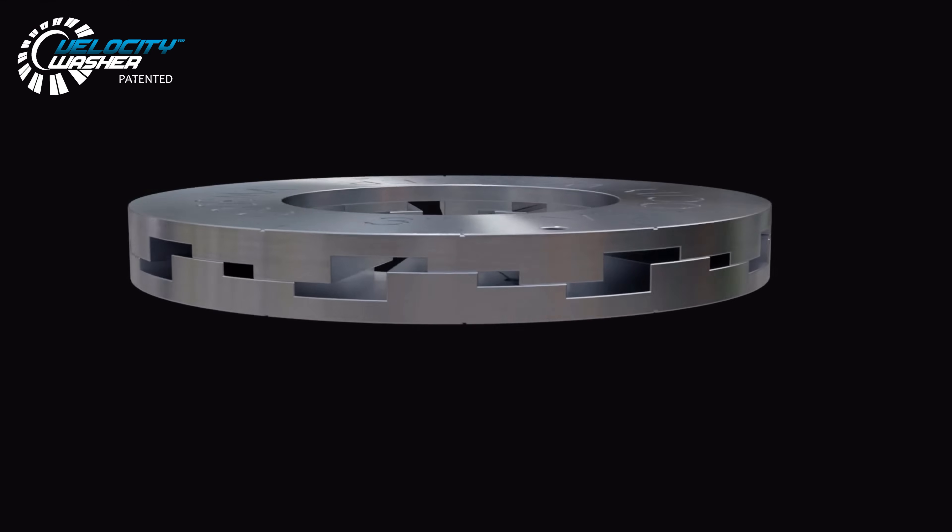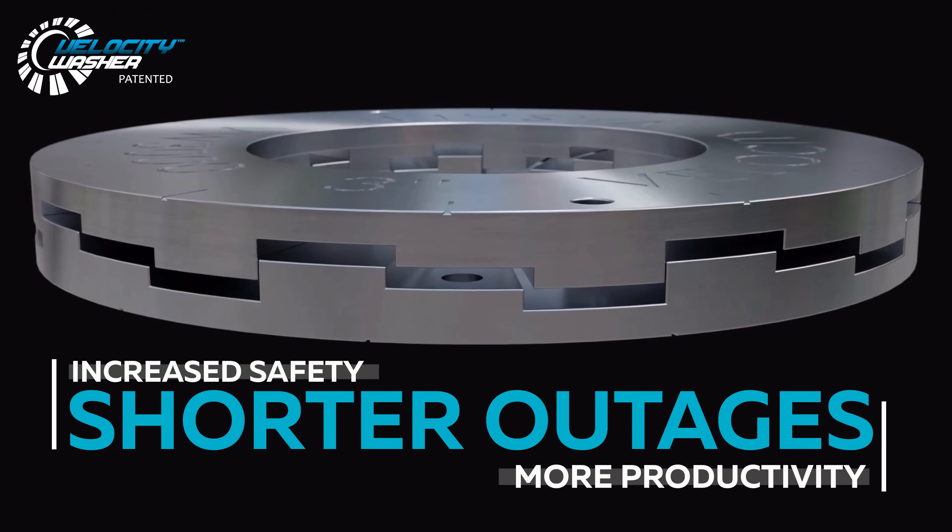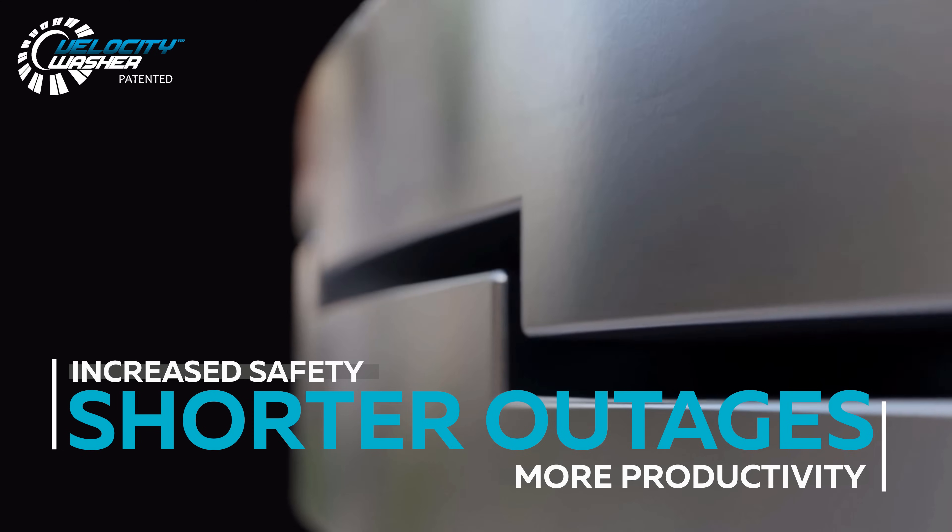Talk to our experts today to find out how the Velocity Washer can make your outages shorter, your workers safer, and your plant more productive.